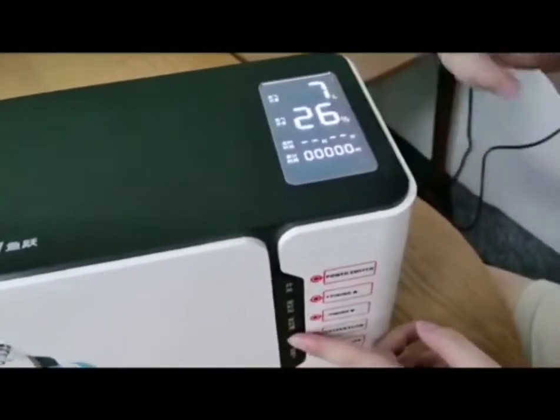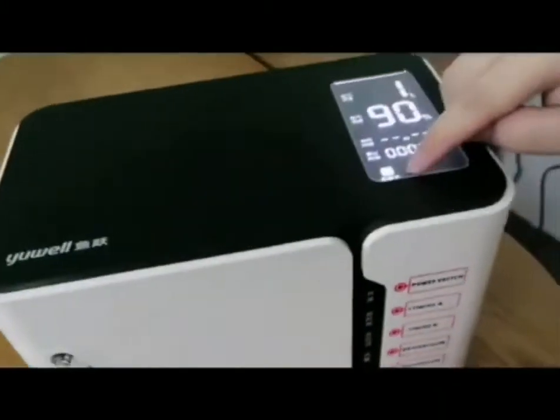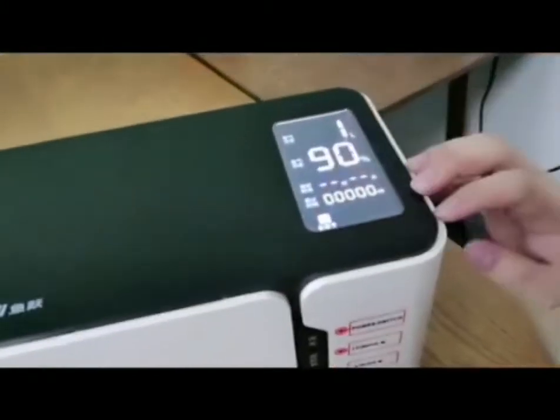You can see five liter and seven liter options. This is the icon of the ionizer.